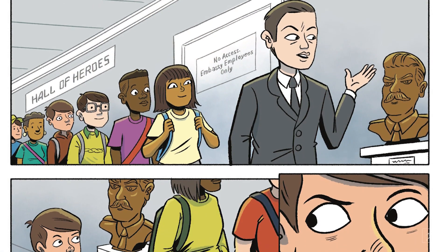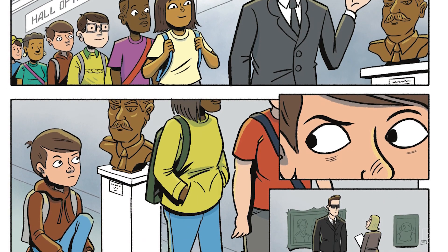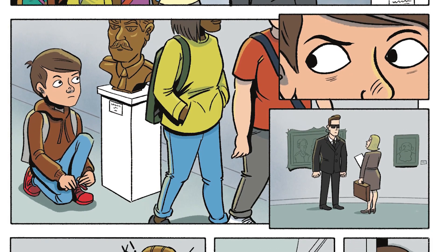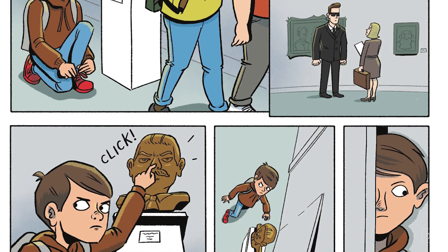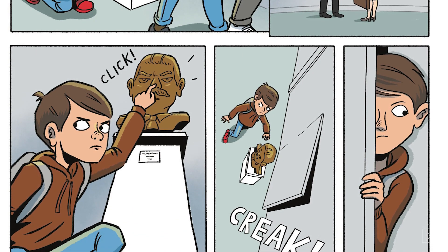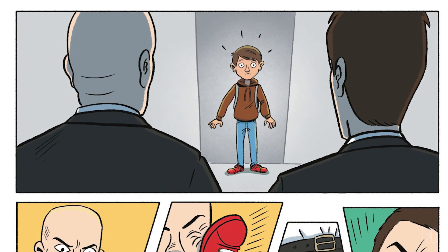I realize that was maybe not the best Russian accent of all time, but I'm an author, not an actor. So they come through the Hall of Heroes and the guide is showing them things like the bust of Stalin. And they keep following the backpack kid, who we're starting to realize might be kind of important in the story. He stops to tie his shoe by that bust of Stalin, looks around a little suspiciously, notices that the guards aren't paying attention, then reaches up and clicks the nose on the Stalin bust, which opens a secret door. The kid slips through and suddenly finds himself up against some imposing bad guys.